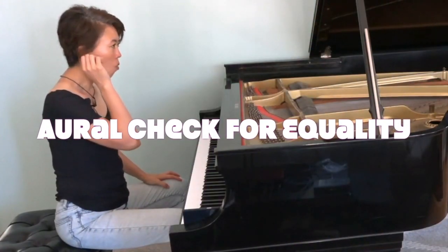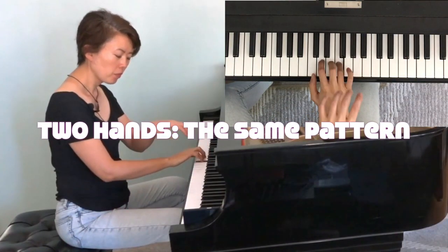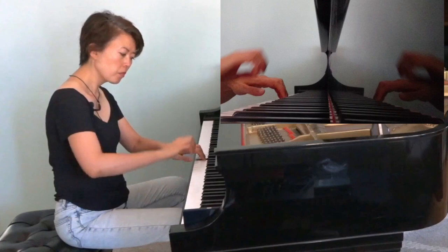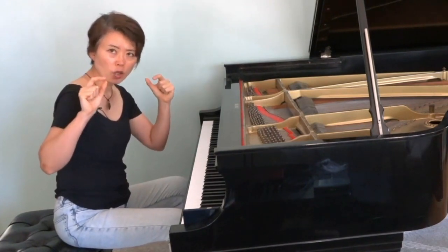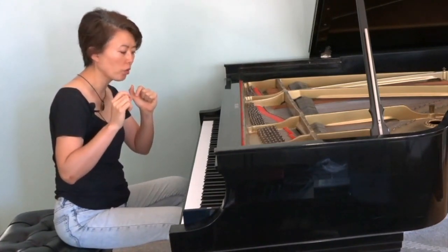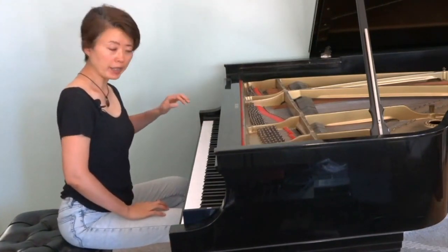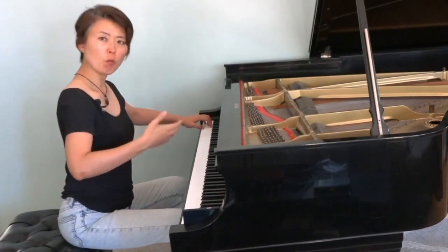This is what I do aurally — to really listen and see if the two hands are equal. I am checking for articulation, volume, evenness, things like this, and we have to be very honest with ourselves when we're checking. As many of you know, keys get heavier as it goes lower, so the left hand is a little bit handicapped because we have to play the heavier part, especially for right-handed people, with a somewhat weaker hand.